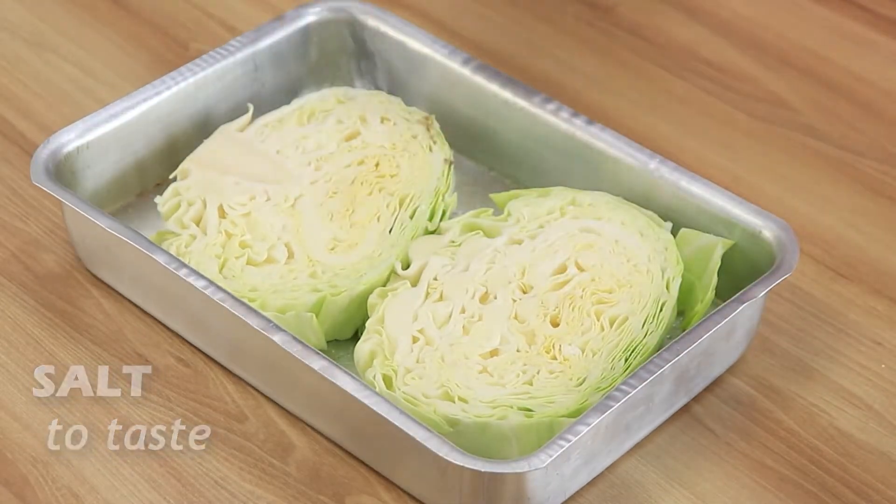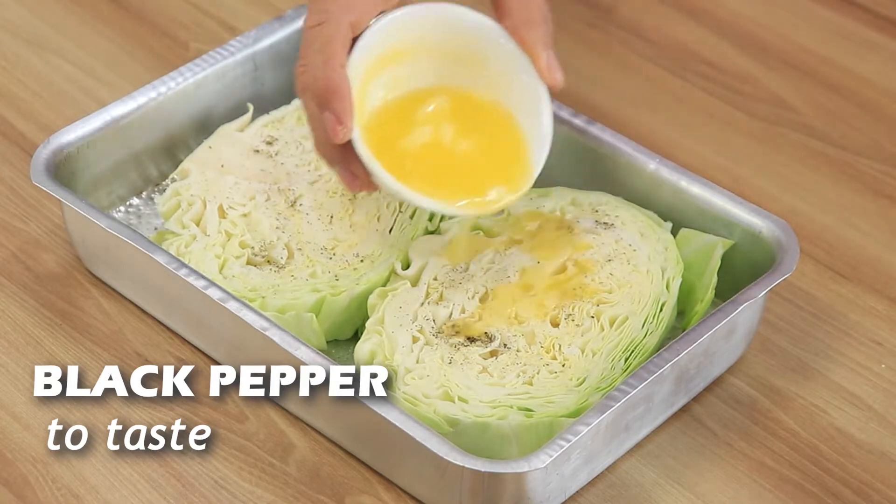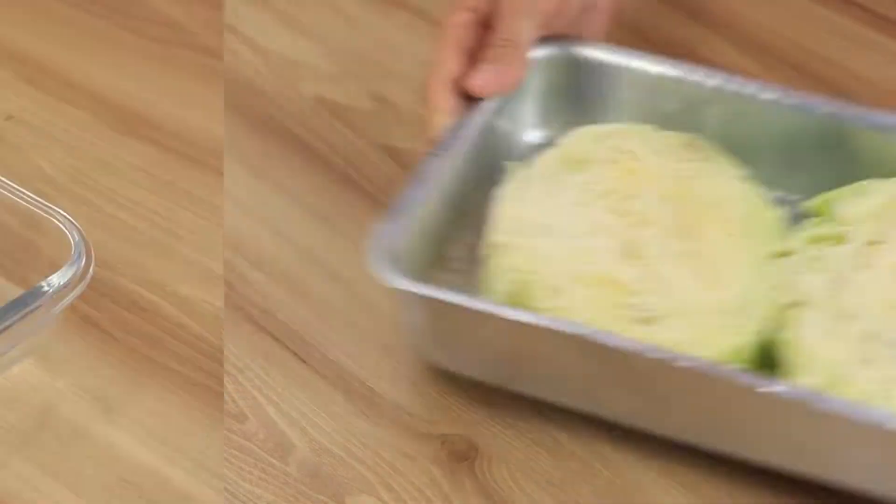Add some salt and black pepper to taste. Then add melted butter and brush it to grease all the cabbage.